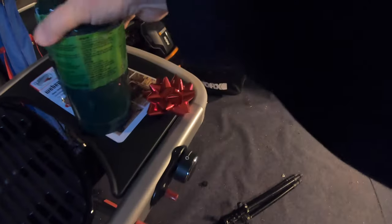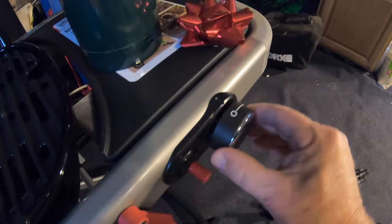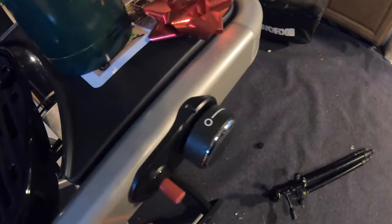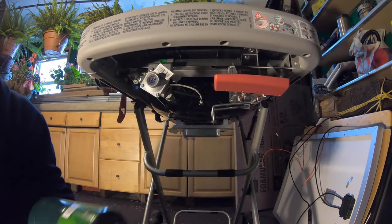Before we do anything, I want to make sure that we turn this to the off position by pushing in the dial and turning clockwise until it gets to zero — that's the off position. We're going to install the propane bottle.